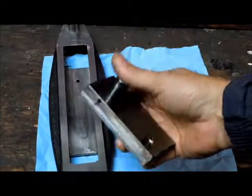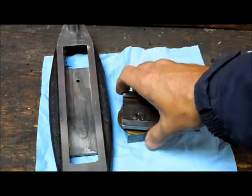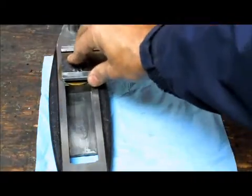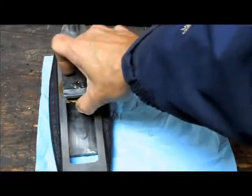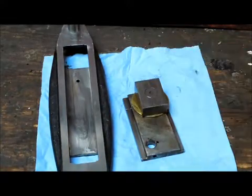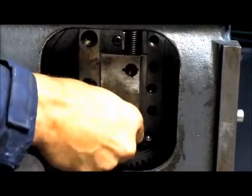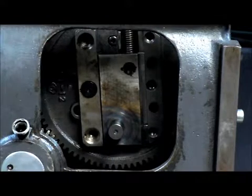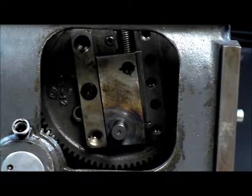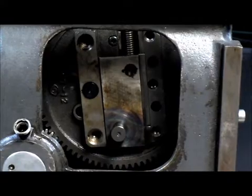So I threw it up on the surface grinder and took — I think close to 20 thou off that face. So now this goes inside of here, there's no contact. That plate fits in there, and then I'm going to adjust the stroke. I haven't got it detached yet.